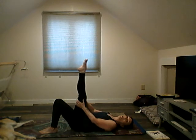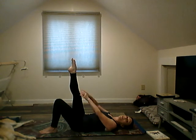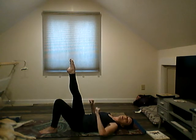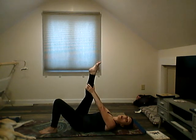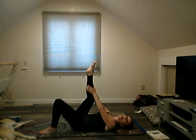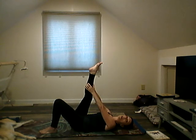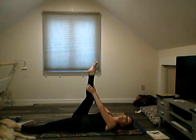Bring those legs up to center and down. We're going to lift one leg up — keep it as straight as we can to get the stretch. If you need to grab a band or a yoga strap to help hold the leg straight, you can do that. Just make sure the leg is straight behind the knee, because if you bend it you totally take that stretch out. For more stretch, lengthen that leg along the floor.